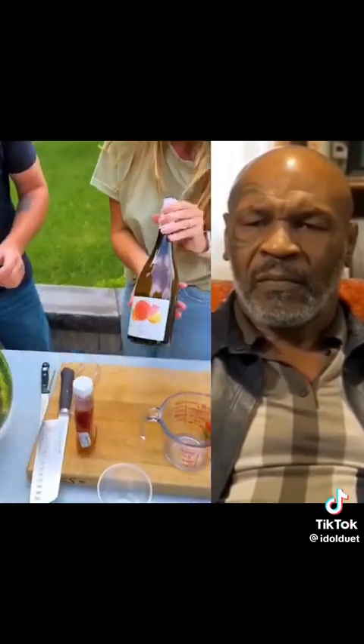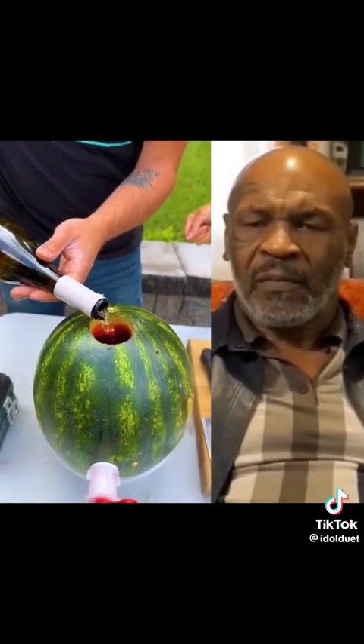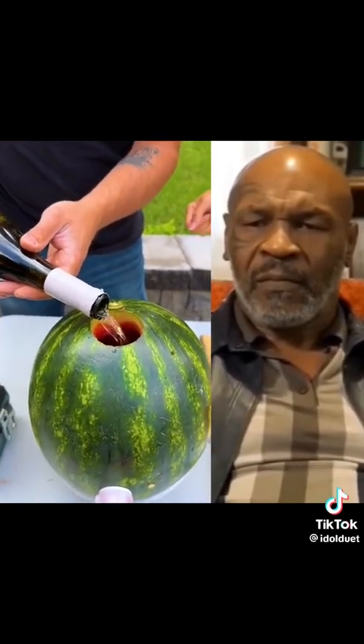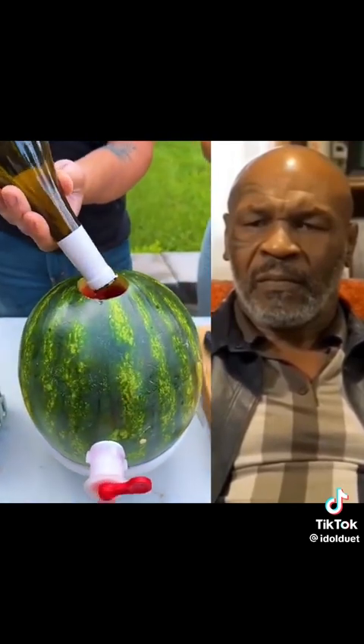How much wine do you add? We're going to add the whole thing — one bottle of white wine. This is going to be so good. It's a perfect summer drink. This will stay cold for a long time. All these ingredients were chilled beforehand.